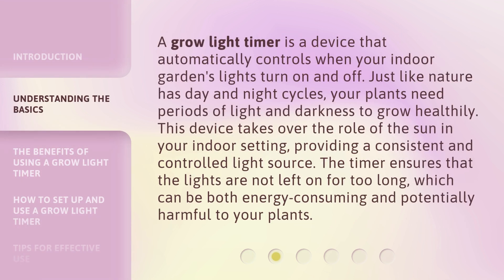A Grow Light Timer is a device that automatically controls when your indoor garden's lights turn on and off. Just like nature has day and night cycles, your plants need periods of light and darkness to grow healthily. This device takes over the role of the sun in your indoor setting, providing a consistent and controlled light source. The timer ensures that the lights are not left on for too long, which can be both energy-consuming and potentially harmful to your plants.